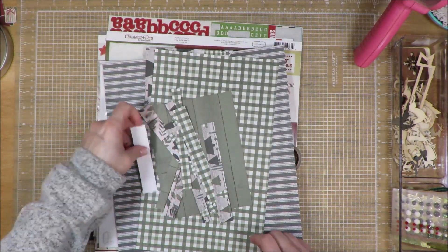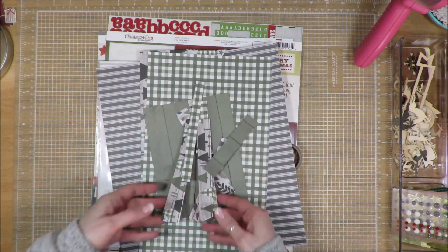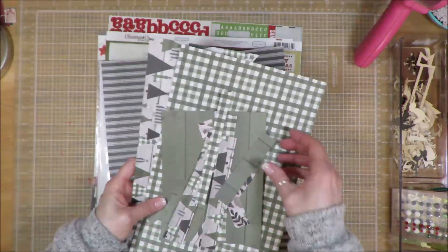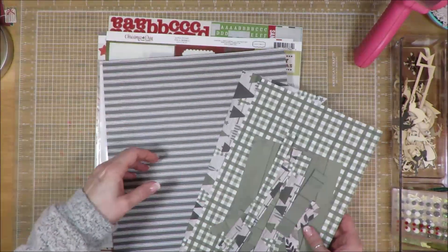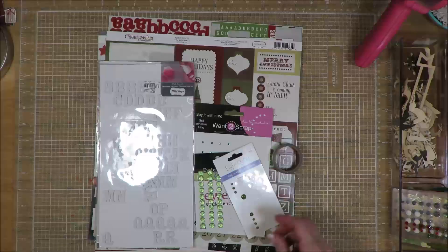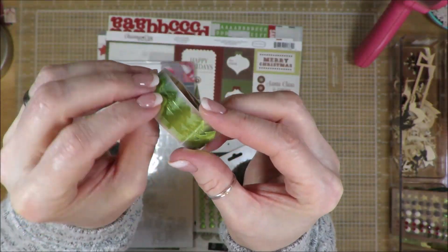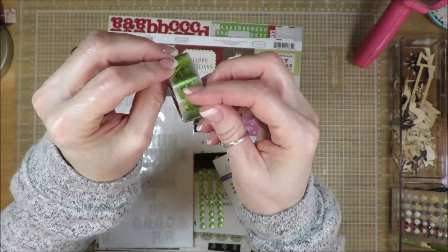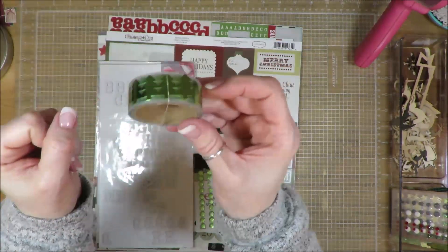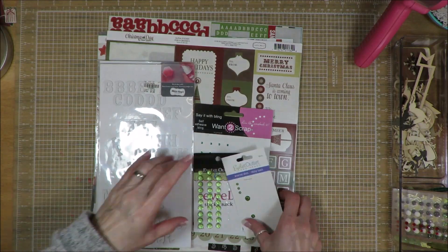Here are all the scraps of paper that I used. I had cut down the strips to go behind. I used some of this, some of this, and of course the green wood veneer or wood-pattern paper. I used a couple more little pieces of this. I used this washi tape with the Christmas trees — it's not really a washi tape; those trees are on a plastic backing and they're very thin metallic Christmas trees. They went on with a little bit of difficulty but I managed.